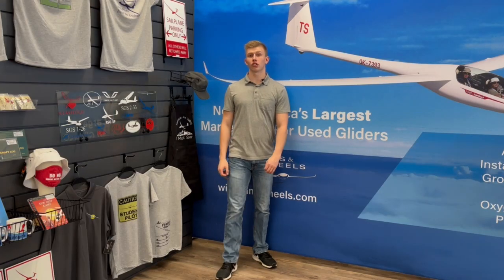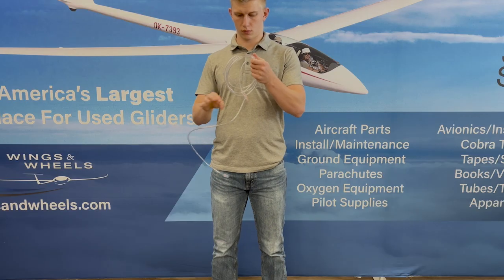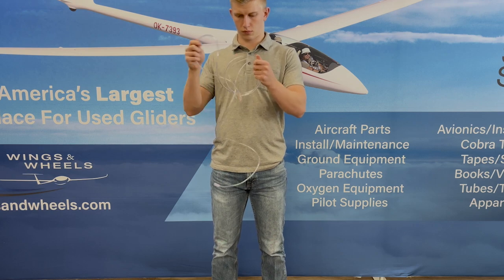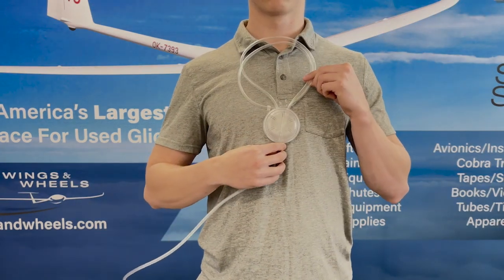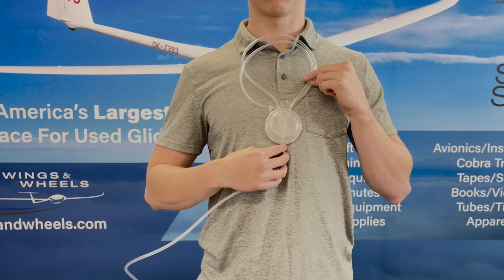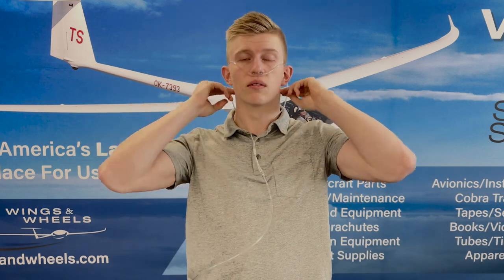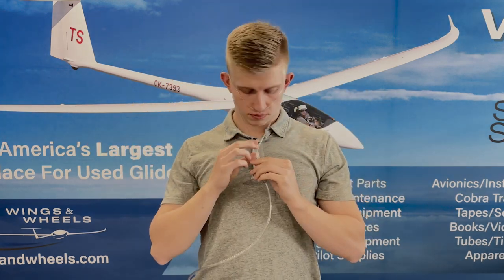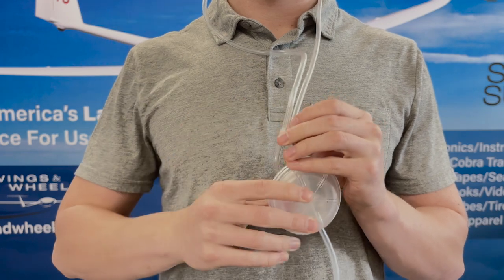Whether you have a conserving or a standard cannula, it needs to be put on correctly for it to work effectively. To properly wear a cannula, uncoil the tubing completely, and in the case of the pendant style cannula, hold the device so that the front of the pendant is facing away from you. Place the prongs in your nose, extend the tubing around your cheekbones, and place the tubing around your ears. Attach the tubing clip to join both sides of the cannula tubing.